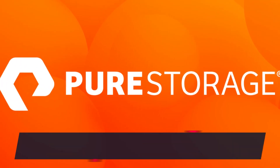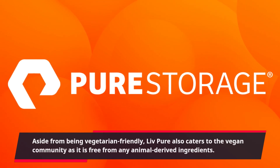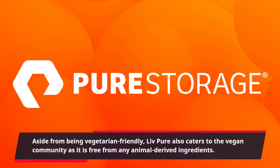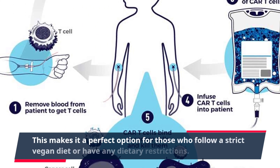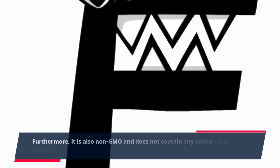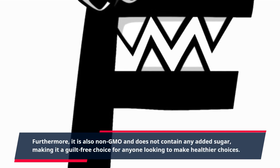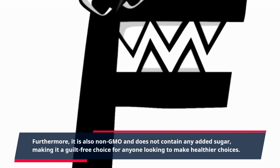Aside from being vegetarian friendly, Live Pure also caters to the vegan community as it is free from any animal-derived ingredients. This makes it a perfect option for those who follow a strict vegan diet or have any dietary restrictions. Furthermore, it is also non-GMO and does not contain any added sugar, making it a guilt-free choice for anyone looking to make healthier choices.